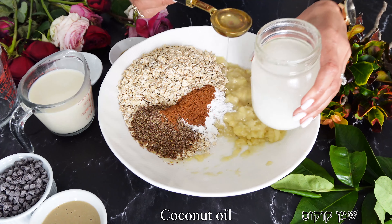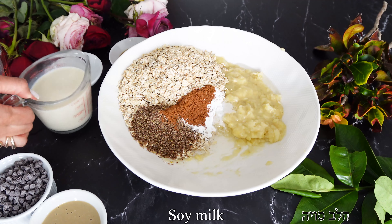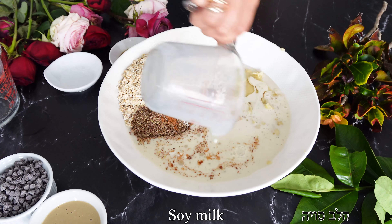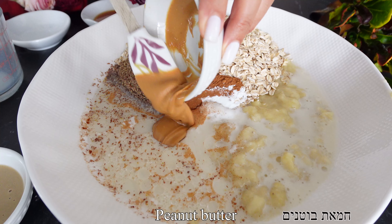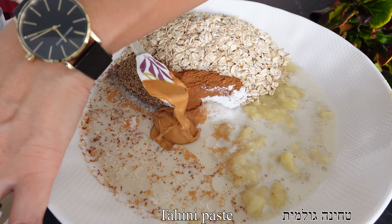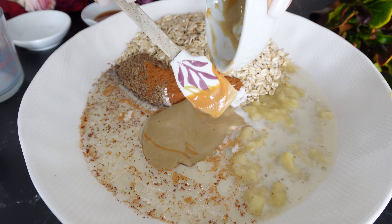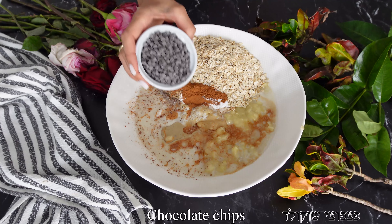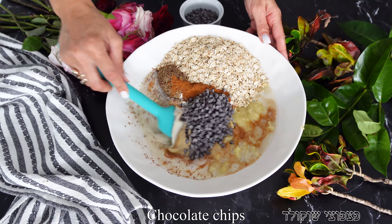We're going to add some coconut oil — or a different oil, or skip it altogether if you want. Then add our plant milk, which is soy milk, but use whichever you prefer. For our fats, we're going to add some peanut butter combined with tahini — you can use only tahini for a halva flavor, only peanut butter, or the combination. Then we'll add some vanilla and our chocolate chips, saving some for garnishing later.